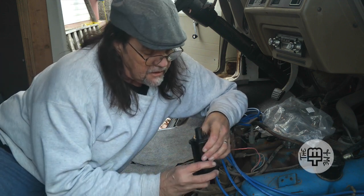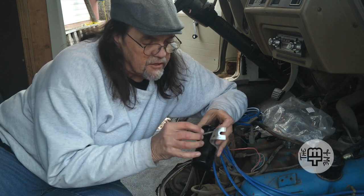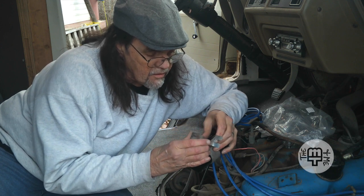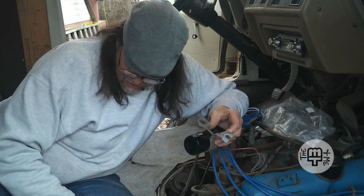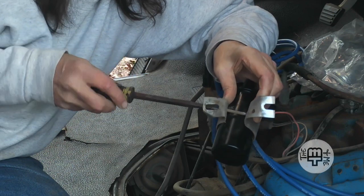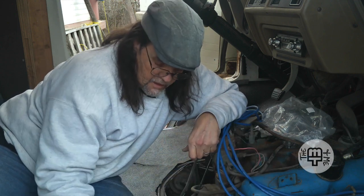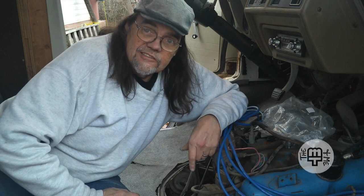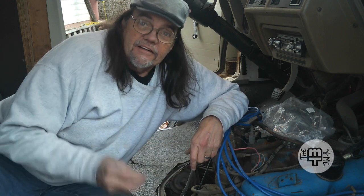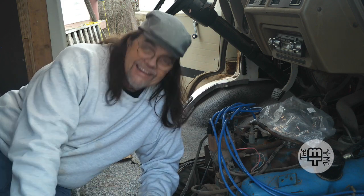Well, we've got positive, we've got negative. This thing came completely apart on me, which means I've got to keep pressure on it while I try to screw it back together. I think that'll be snug enough. All we need is the right wrench for this coil. I'll bet I can find it just like that. Wow, it worked. Now let's see if I got the right size. It worked. Absolutely.